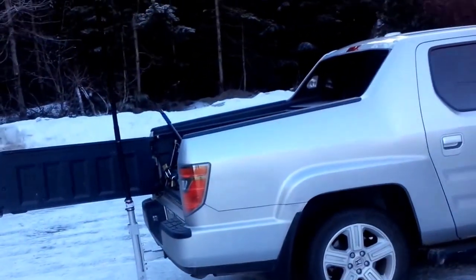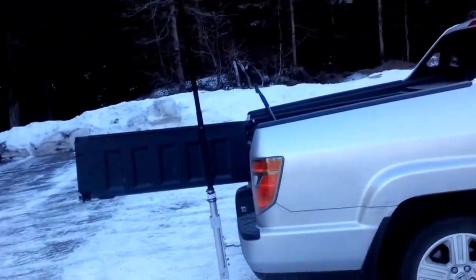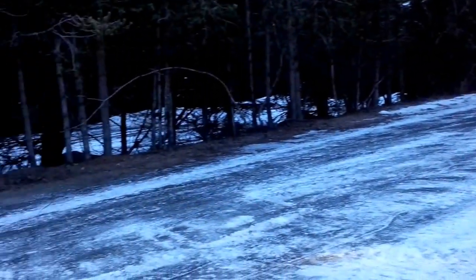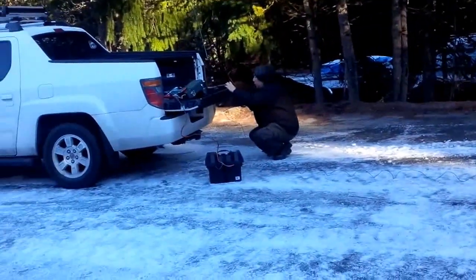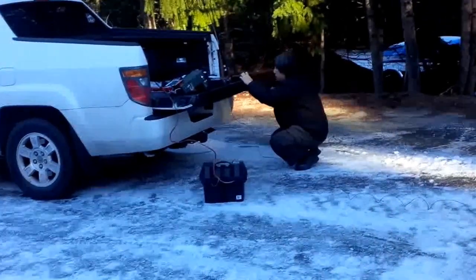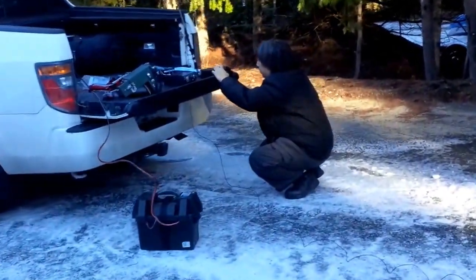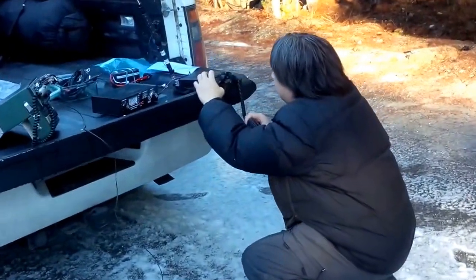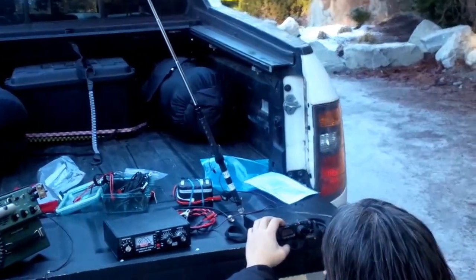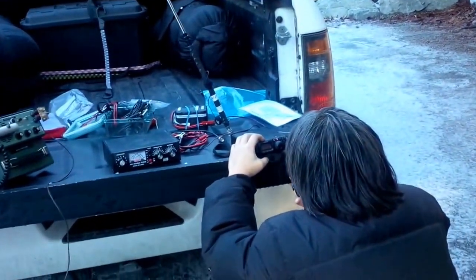We're in Whistler, B.C., just deploying some portable HF with the Whistler emergency program. See how fast we can get things running. And this is Cam VA7JT over here, and he's operating on a Yaesu FT817 with just a little whip for some local comms on HF.